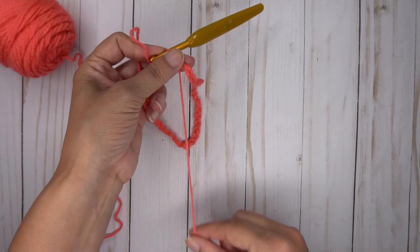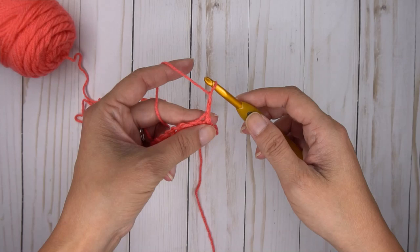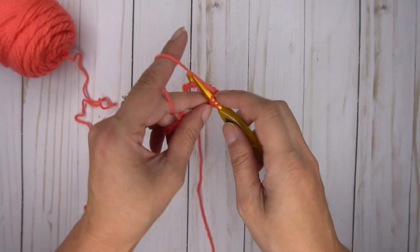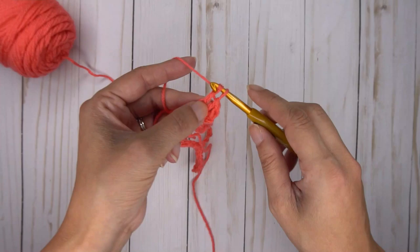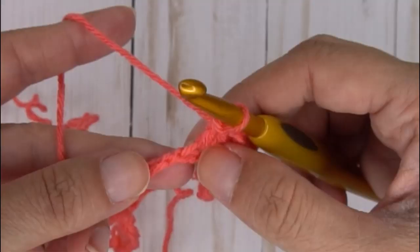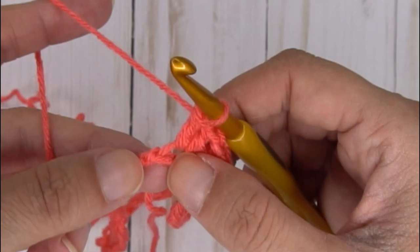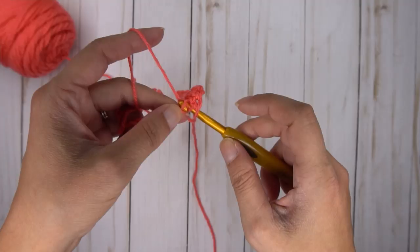Leave your tail out of the way as much as you can. The very first thing we're going to do is chain two, and we are going to place three double crochets in the very first chain — in that same hole where you just joined. So one, two, and three. That is in your very first chain, and that is for all sizes. Now your second chain is going to be a little bit harder to get into since you put three into the first one, so just fit in there and put a double crochet in that next tight little chain.